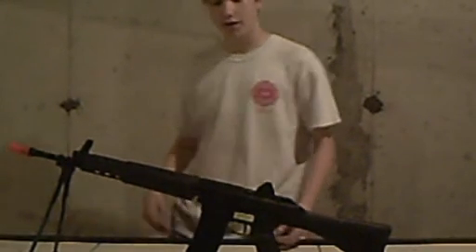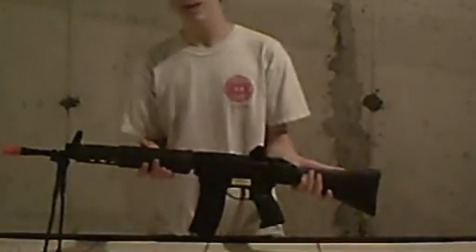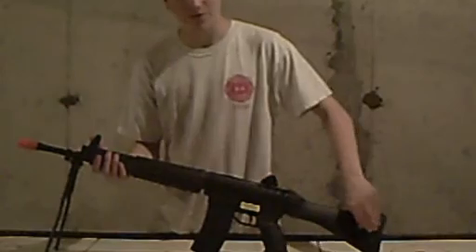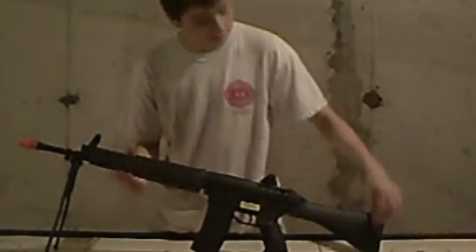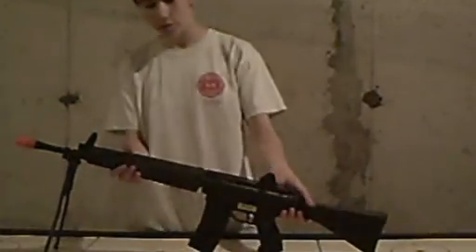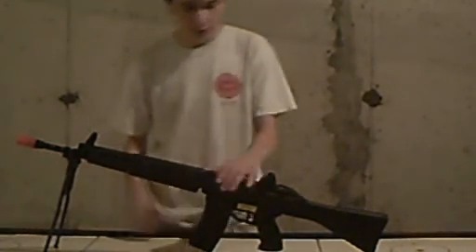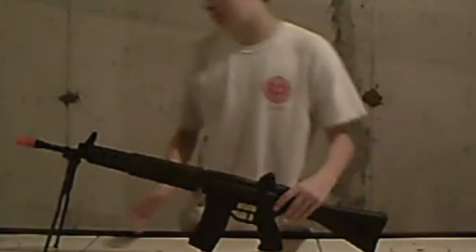Hey guys, Joe from Dragons Airsoft here. Today I have the JG Type 89. Now, this is meant to be an assault rifle, but I think it functions really well as a support weapon just because of the way it's built. It looks like a support weapon, or one of those older British assault rifles, but that's beside the point.